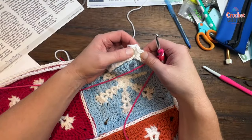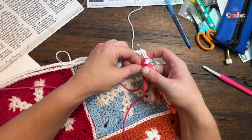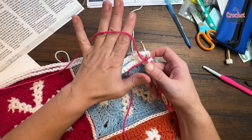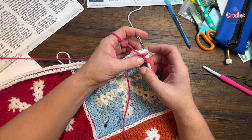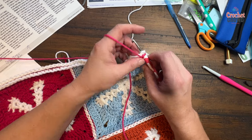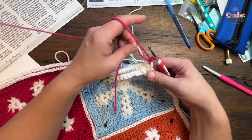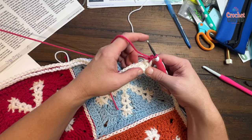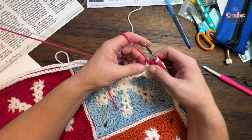Let's begin. You're going to start off in a chain two corner space, just like this. We're going to start with a single crochet — put it on, pull through, pull through two, that's your single crochet. The corners of this round are always going to be one single crochet, chain two, one single crochet.